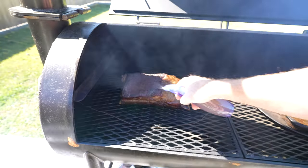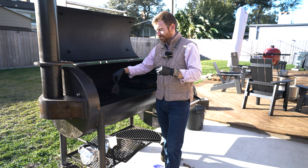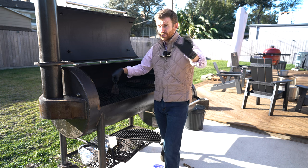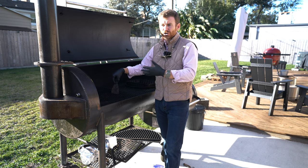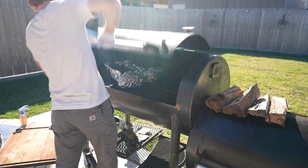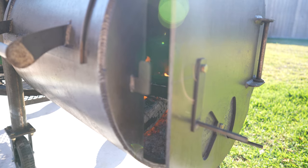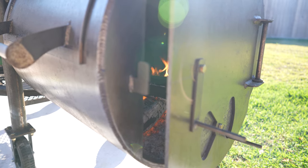I've got a year under my belt, and here are some things I want to point out — they might be painfully obvious, and some people will say I should have known these going in. You're going to have to babysit an offset smoker. You probably won't be able to be away from it for more than 30, maybe 45 minutes at the most.